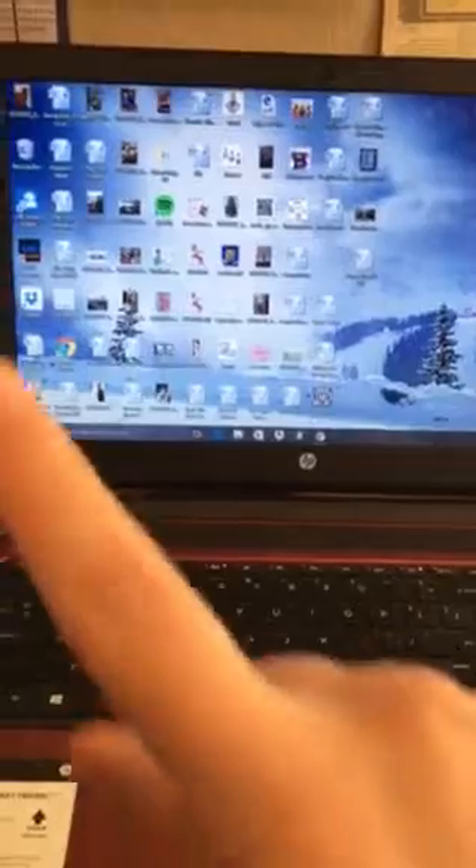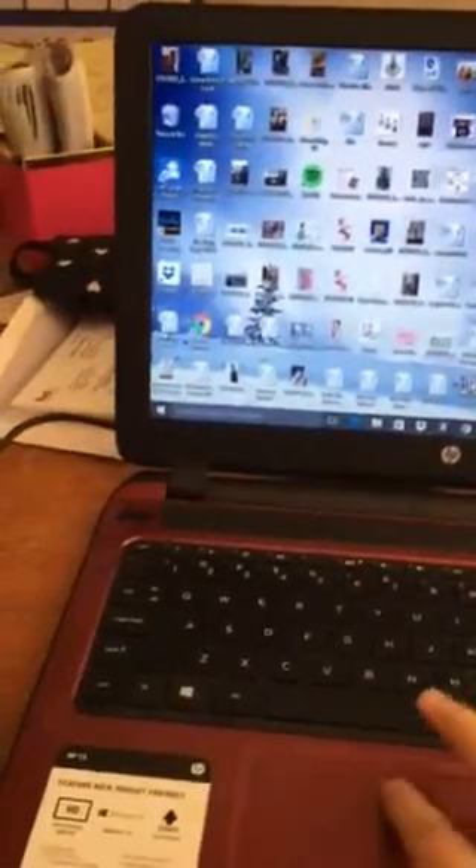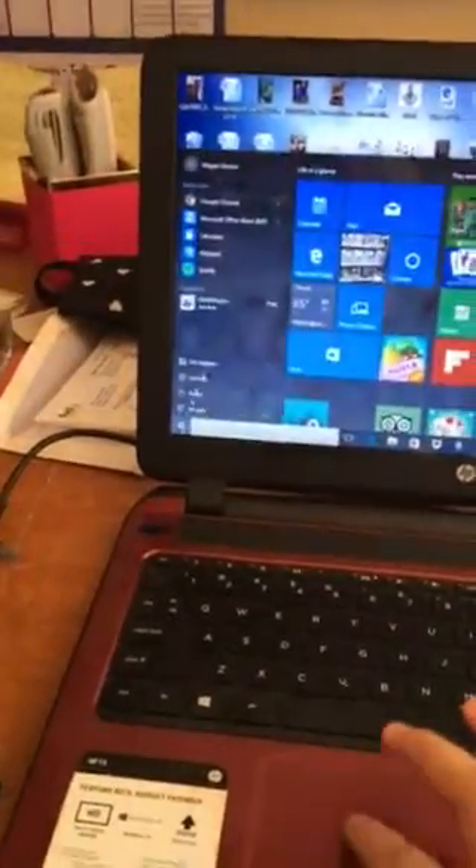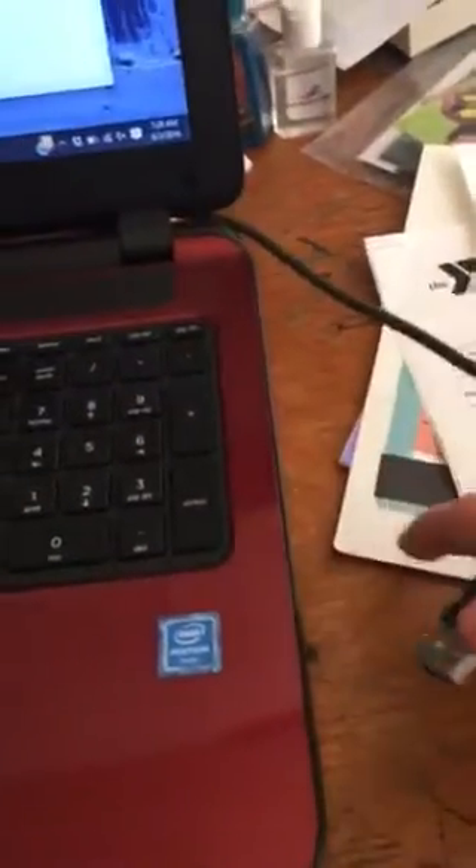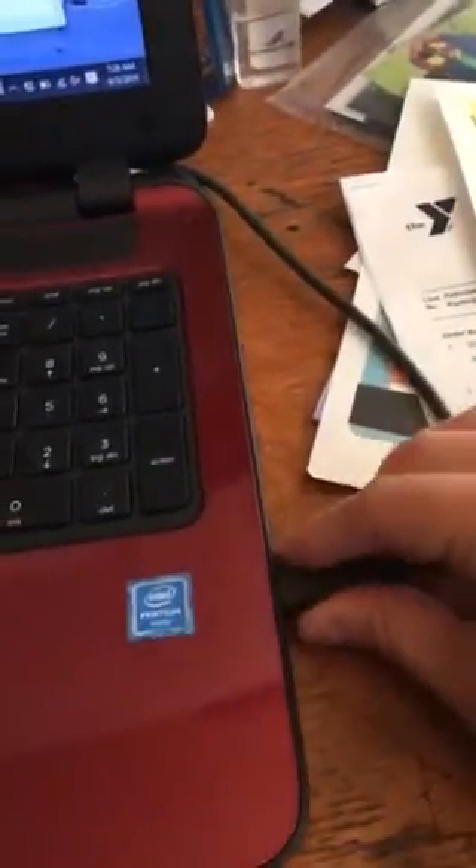Don't judge my computer — I actually prefer opening Notepad. You could use a Word doc too, but I like Notepad because I have my Word docs all formatted. So I'm plugging this into my USB port now.